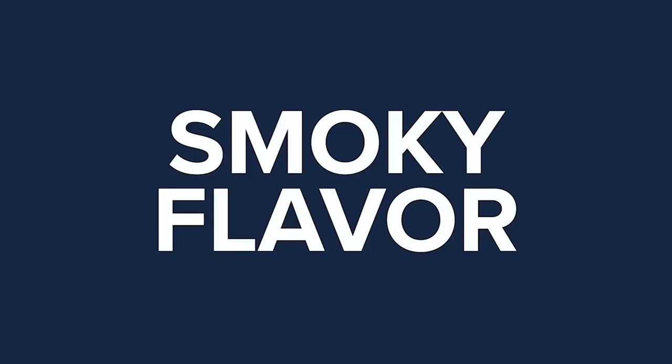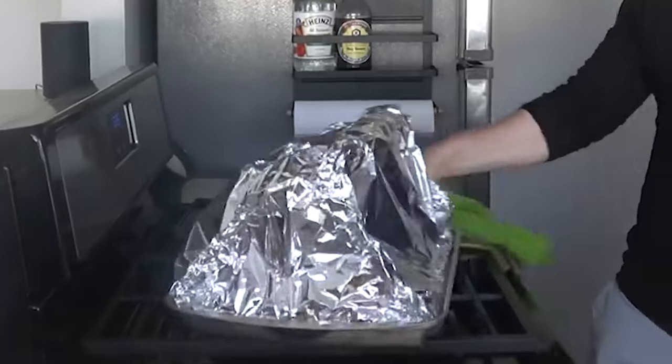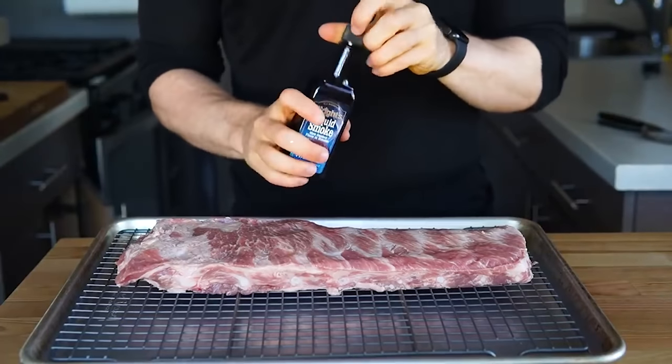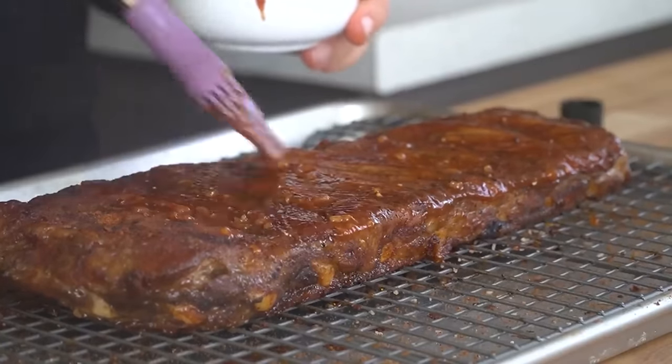The big differentiator is number two: smoky flavor. But what do you do if you're like me in an apartment where getting a grill isn't the most feasible option? In my mind, you have two options. The first option is as simple as applying liquid smoke to the ribs while dry brining and adding a drop or two to your barbecue sauce, which will be glazed on to provide an extra layer of smoky flavor.